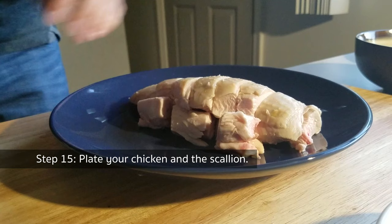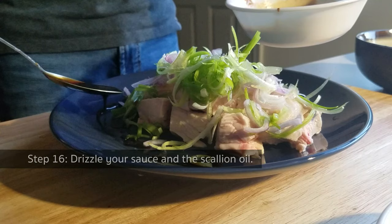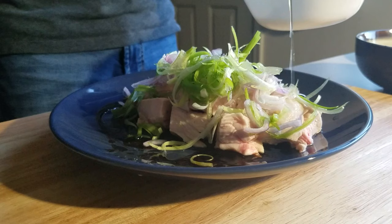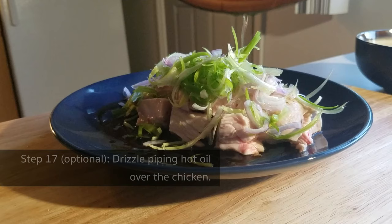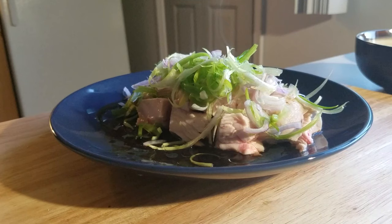Now let's do the plating. Put the chicken in the middle, then place the shallot slices and scallion strips that you have been soaking on top of the chicken. Finally — this is optional but strongly recommended — drizzle a splash of piping hot oil onto the scallion strips. And your dish is done. Here is the chicken with scallion oil.